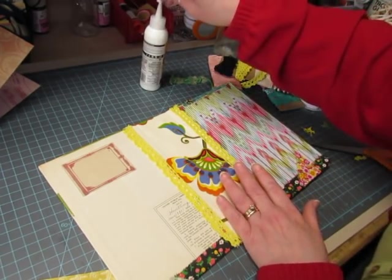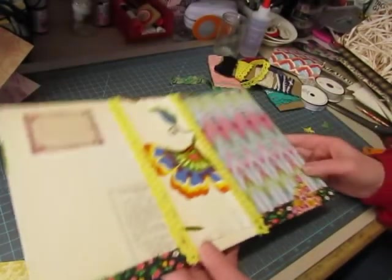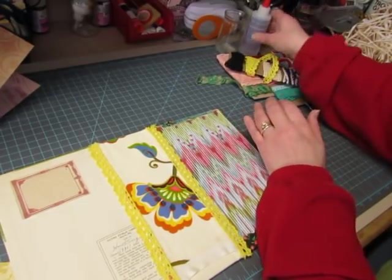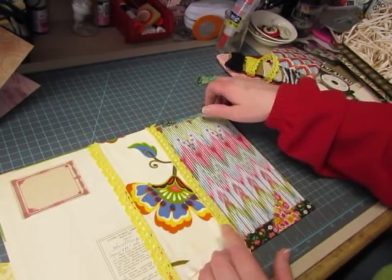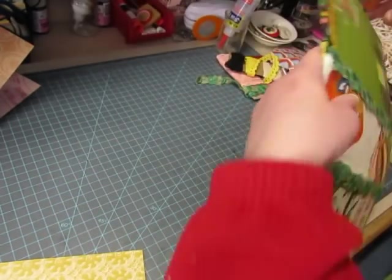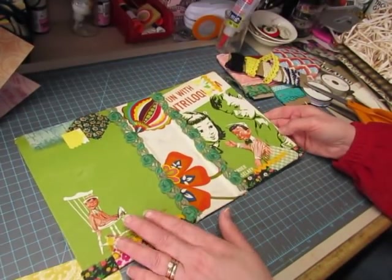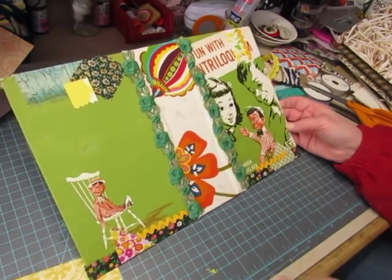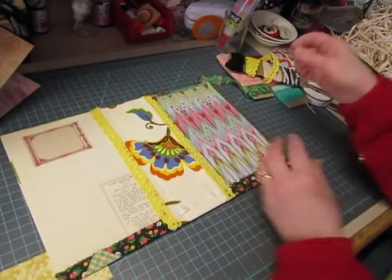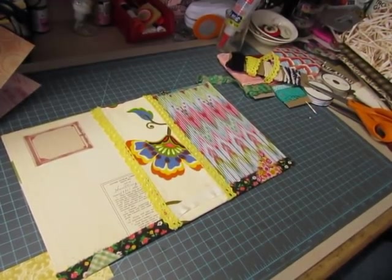Alright, so there is one cover done. Maybe this evening I can sew the pages in. I may do videos showing the decoration of the other journals but probably not the construction because you've seen me do it. I like it — it's fun. It's got lots of stuff going on, but a glue book has lots of stuff going on on the inside, so that works. I'm going to go take care of my dryer and I will be back with you hopefully later decorating some more journal covers. Bye!